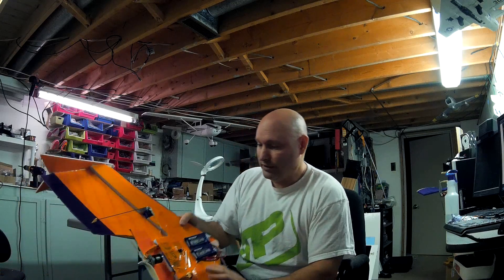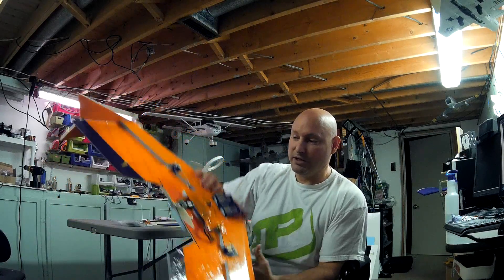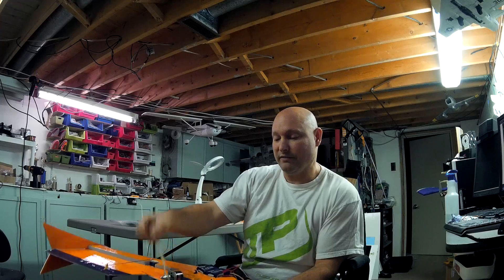Here you can see I've done a light and dark color scheme top and bottom. I'm going to run a 7x5 reverse prop on the wing, and we'll see how that does in the speed trials when I finally get it out to maiden.